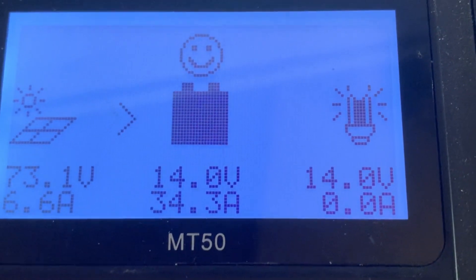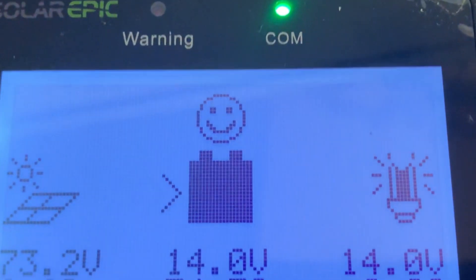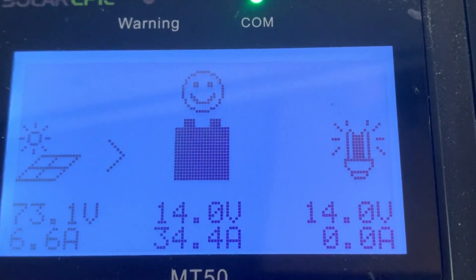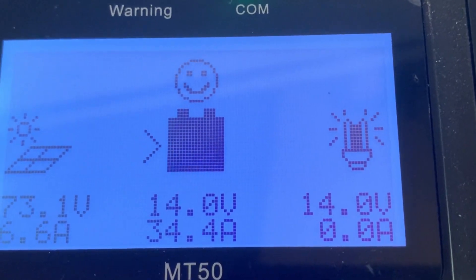Haven't had much load on it — just really the mini split off and on, and it's not even on currently. Had the heater on a little bit earlier. Let's go outside and take a look at the solar panels and the amount of sun they're getting right now.